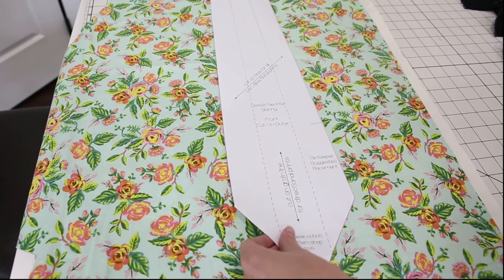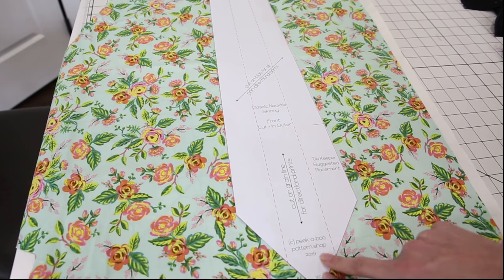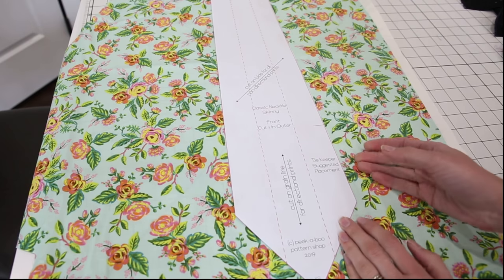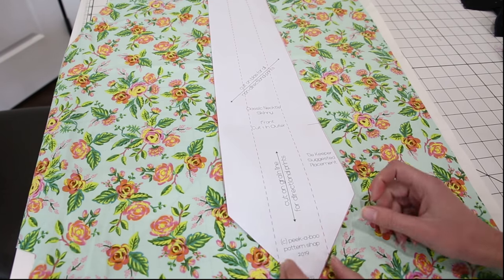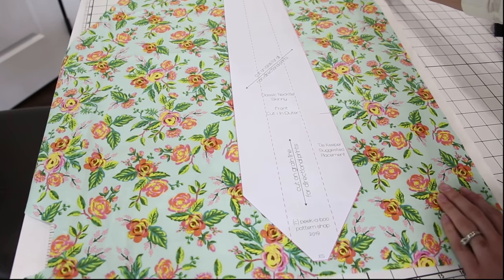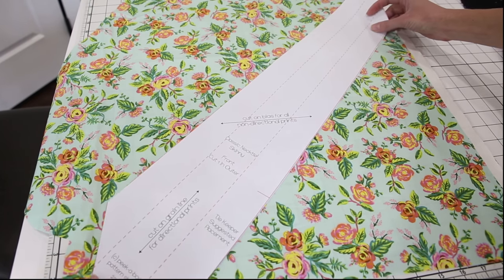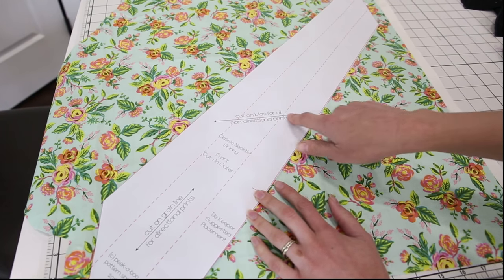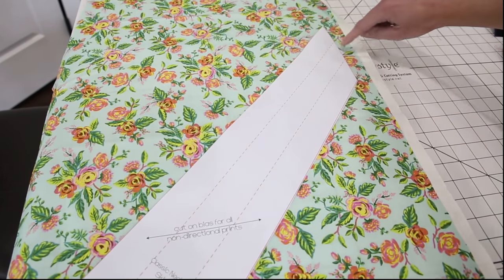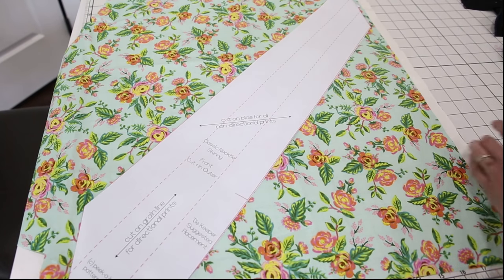One thing to keep in mind when cutting: if you're using a novelty print, the area in between these dashed lines is the area that's going to show on the finished tie. Anything along the edges is not going to show. So if you're trying to get your pattern placement perfect, make sure it's in between these lines. To cut on the bias, turn your piece at a 45 degree angle so that the grain line is going horizontal across the piece, with the top edge parallel to the selvedge. Then cut it out.